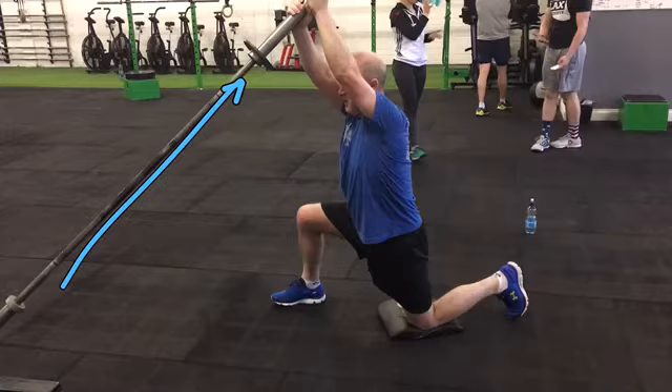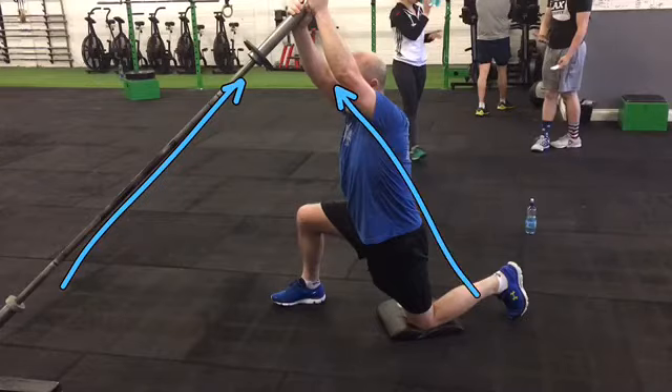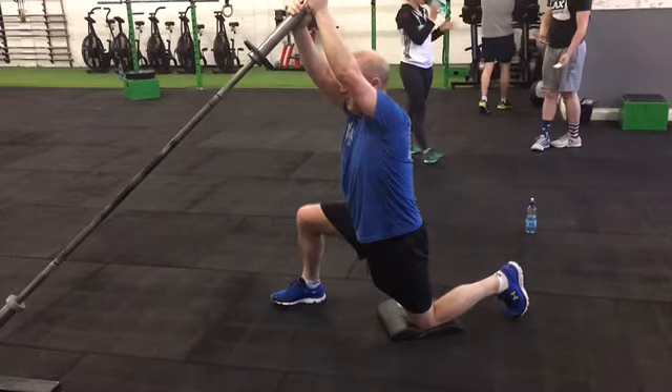In this position, the client should be slightly leaning forward into the movement. That back toe really needs to be digging into the ground the whole time for support, with that support coming mainly from the glute area as well.